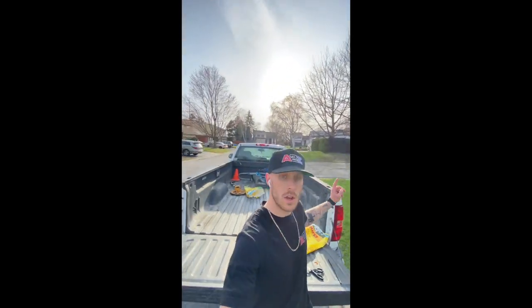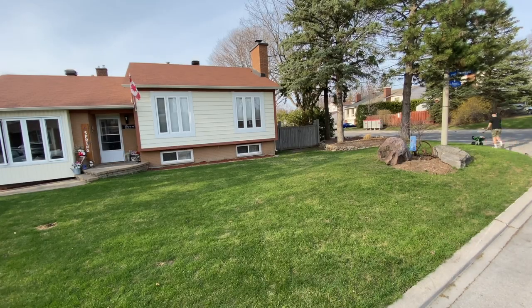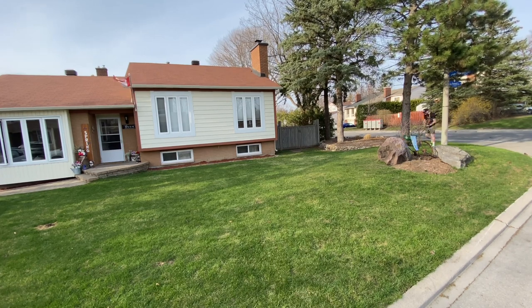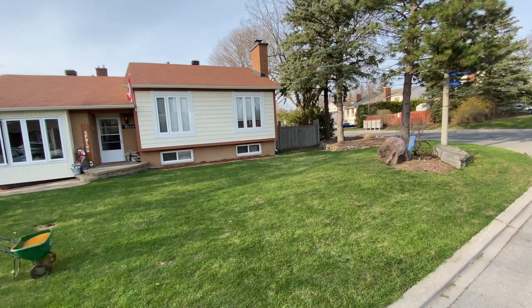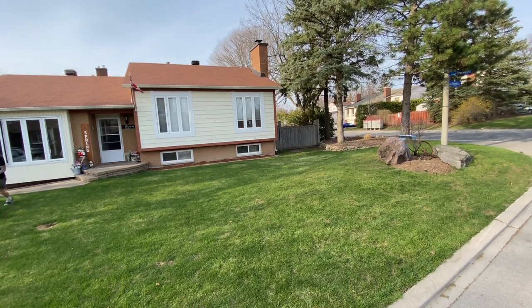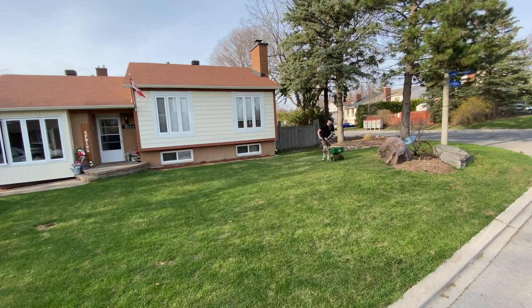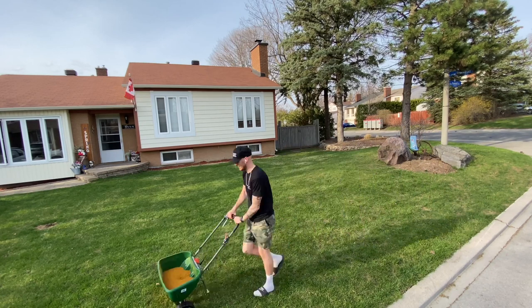So when I'm going around the lawn, I want to go two ways — first diagonally, and then back and forth. In about one second you're going to see me stop here. The number nine setting on the fertilizer spreader? Yeah, that's for rookies.